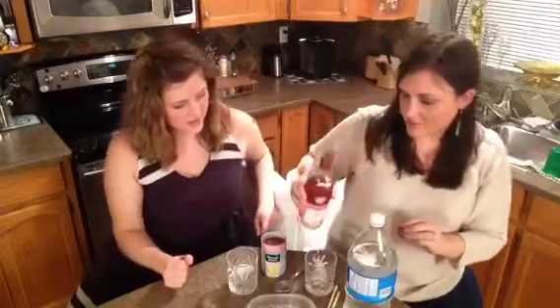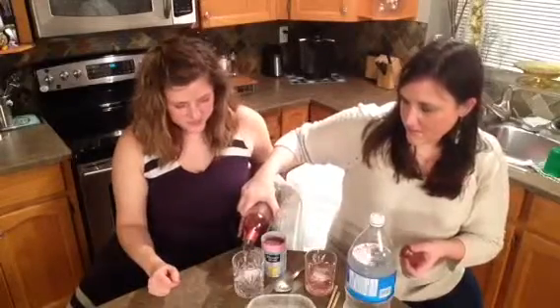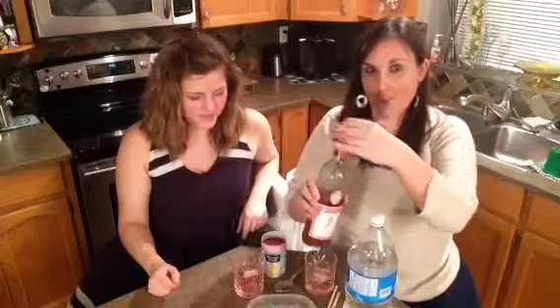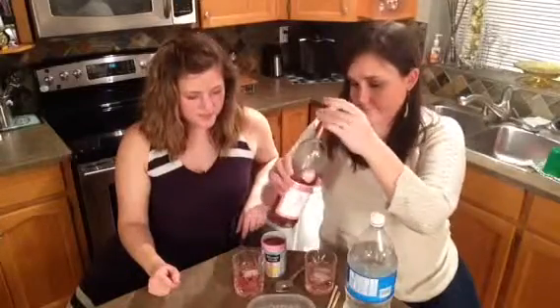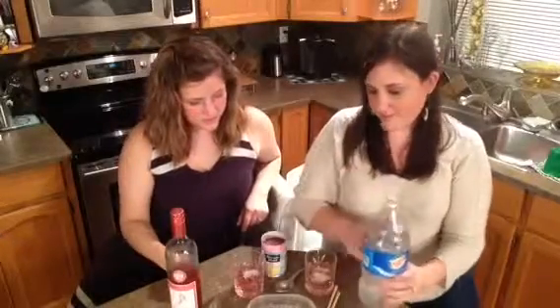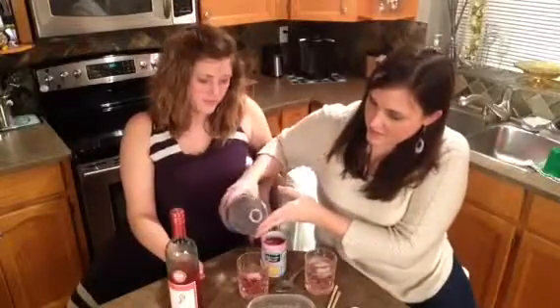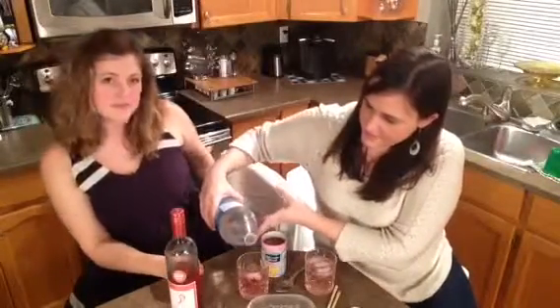We put the link below so you can check it out. We'll put in about half a glass, and we'll put the recipe for a pitcher below so you can make a whole pitcher of it. Then we're going to add some club soda.